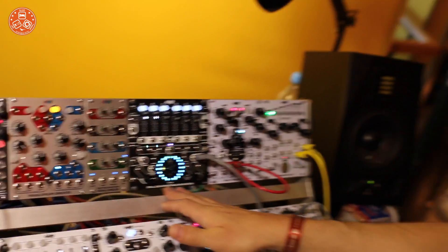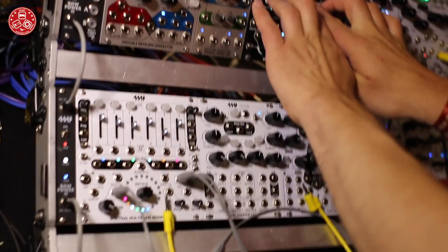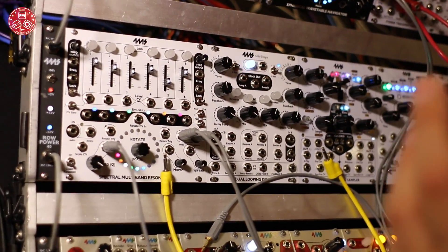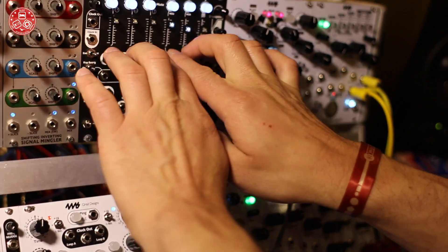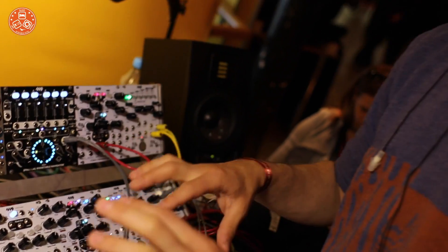This is the first time we've shown this — we're announcing it here at Superbooth. There are a few features we're still programming in, so we expect it to be out in early 2018. It's a great companion to the Spectral Multiband Resonator. With the latest SMR firmware, it has six one-volt-per-octave outputs, which are perfect for patching into the six one-volt-per-octave inputs of this module. You can use all the scales, chords, spreading, and rotating of the Spectral to control this six-voice oscillator, thereby using them together as a hexaphonic chord machine.